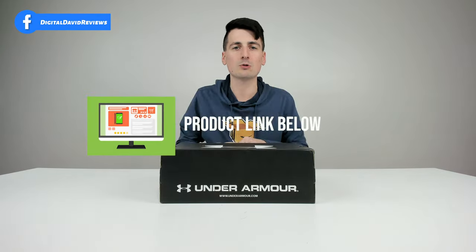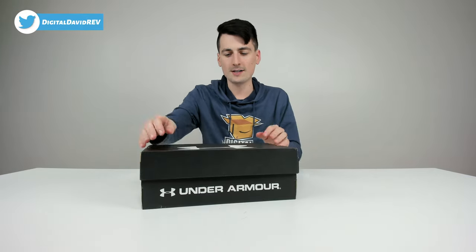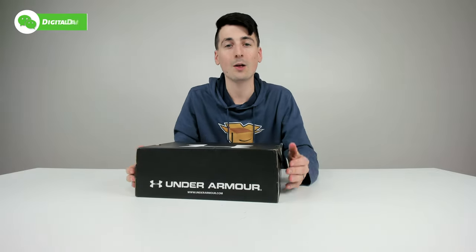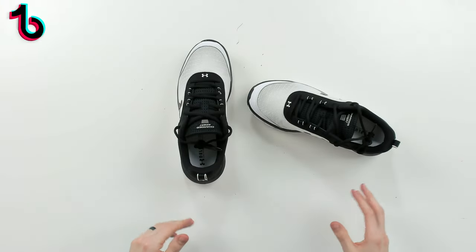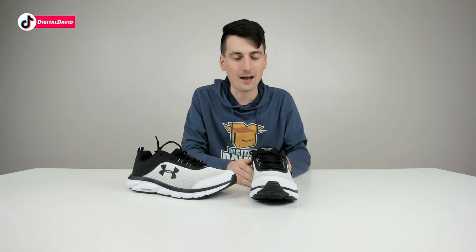If you're interested in this product and want to find out more about it, the link will be in my video description below. You can see how the product comes packaged right here in a very simple Under Armour shoe box. Everything looks great — now let's go ahead and open it up. Here are all the package contents: we get the shoes, no surprise there. I got mine in size 11.